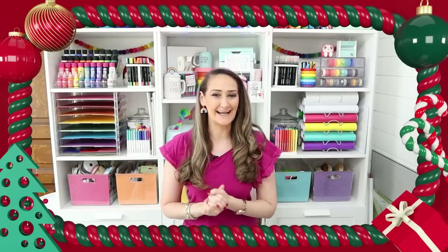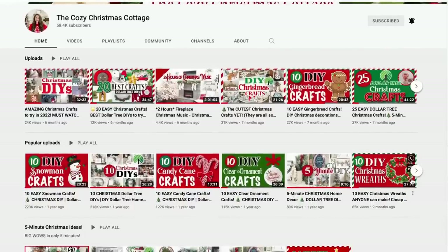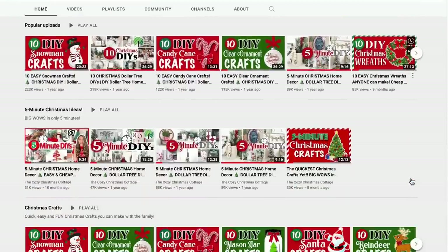It's Christmas in July! Hi everyone, my name is Shannon the Daily DIYer and I love Christmas so much that I created a whole other YouTube channel called the Cozy Christmas Cottage, and today kicks off its third holiday season.